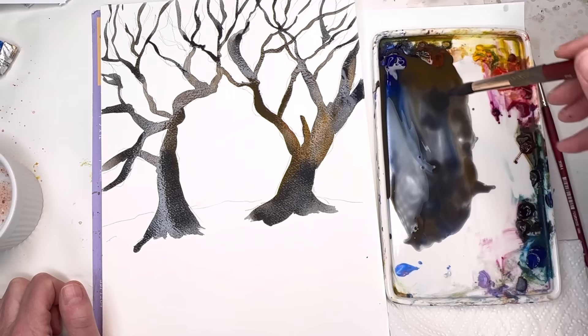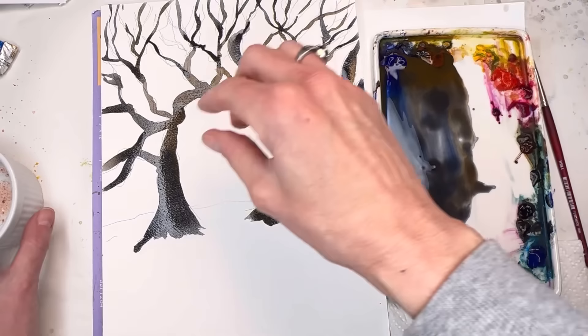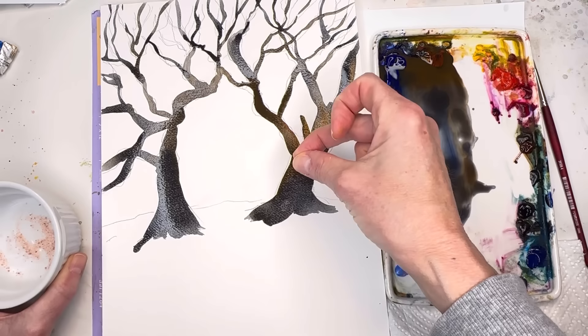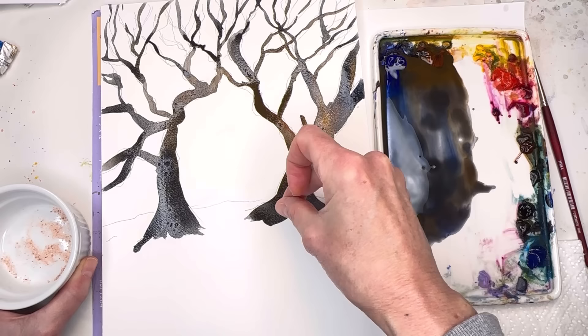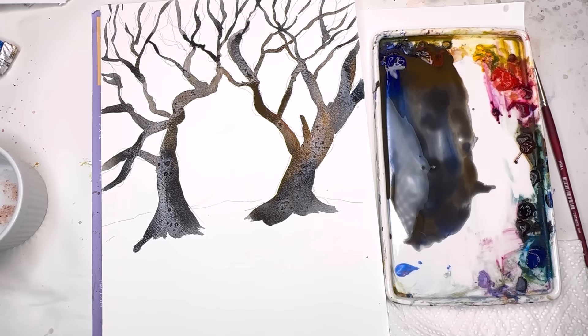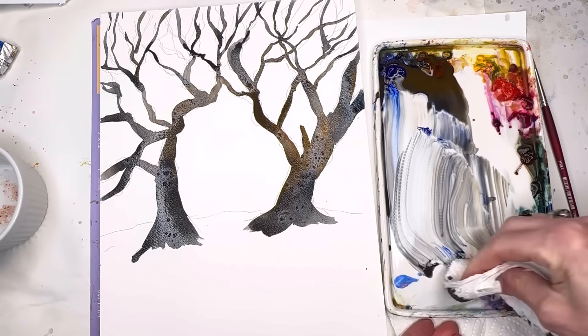I can already see the colors kind of changing a little bit since they're granulated. This one's really puddly — I'm going to wait on this one; it should be a little thicker. I'll just put some salt in here — this is pink Himalayan salt. I would have loved to have had bigger salt but it didn't happen. You have to let that sit and dry and it will have this wonderful little texture to it.